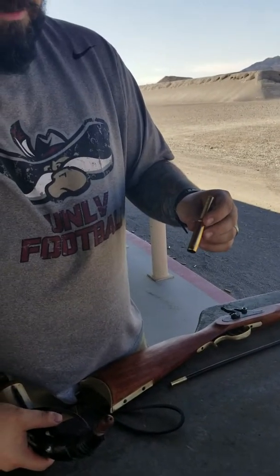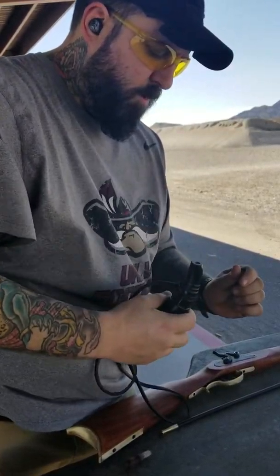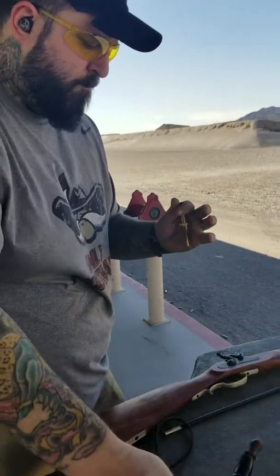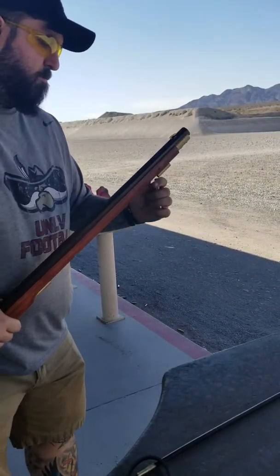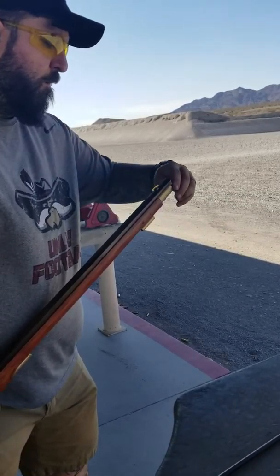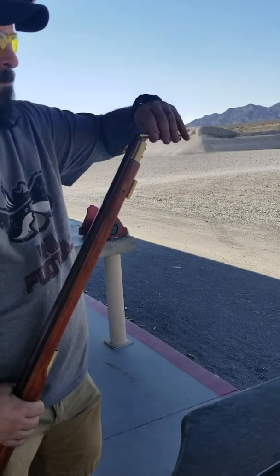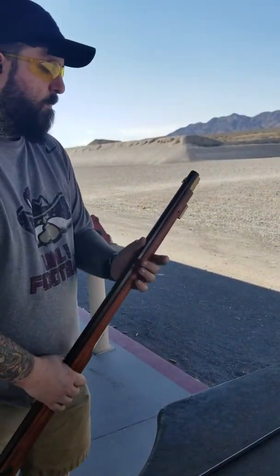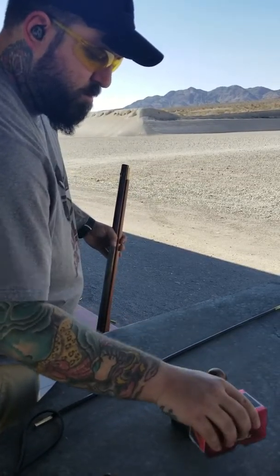I've got my powder measure set for 70 grains, I've got my powder horn — it's windy as hell. There's my 70 grains of black powder. That's going to get put directly into my barrel.